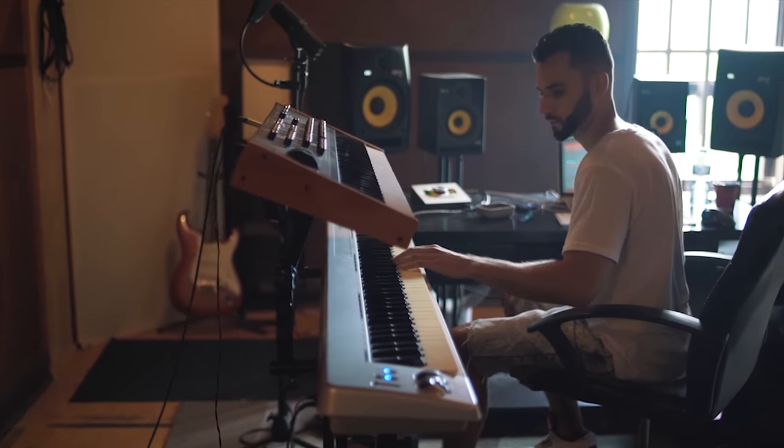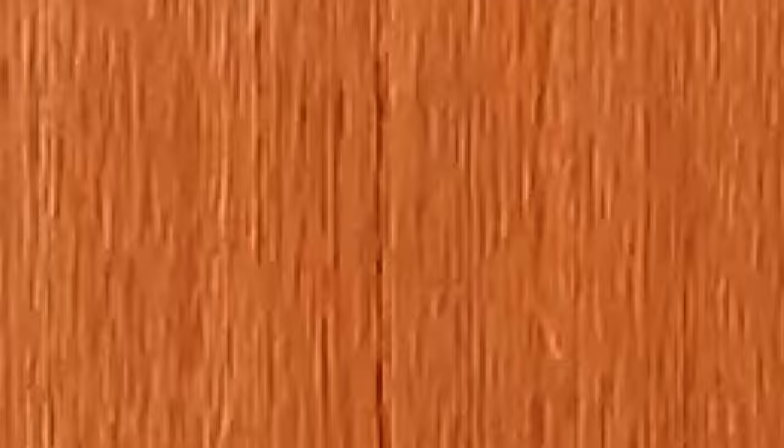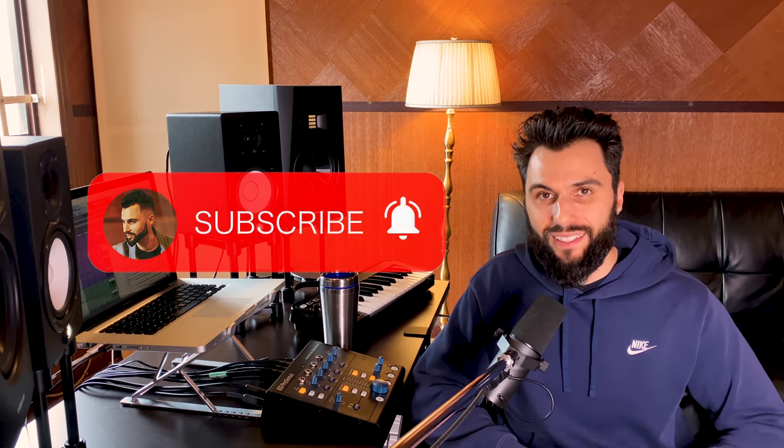In case you don't know who I am, my name's Five Piece. I'm a producer and engineer based in Toronto, and I help music creators like you sound better and get paid through your music with videos like this one. If you're new here, please consider subscribing as I drop a new piece of content just like this every single week.